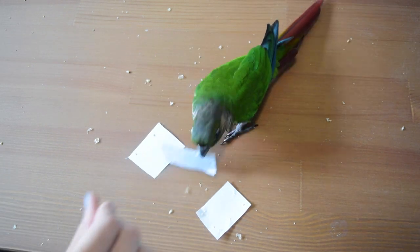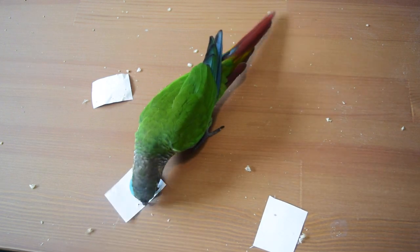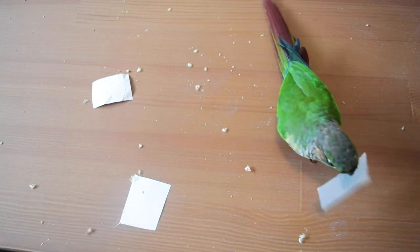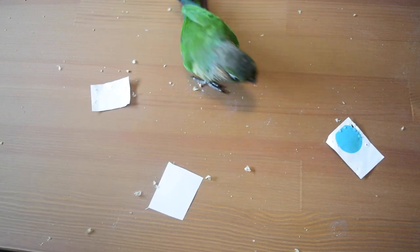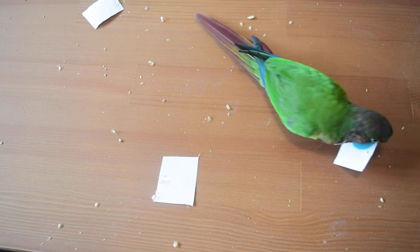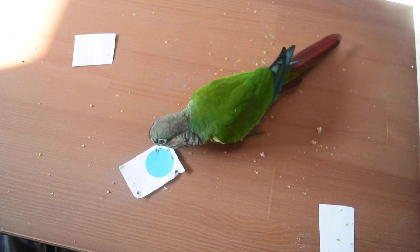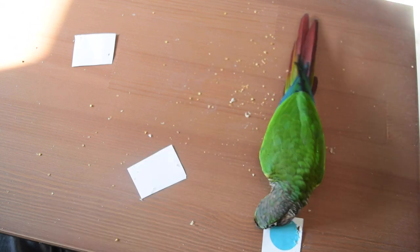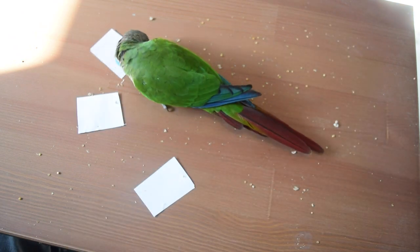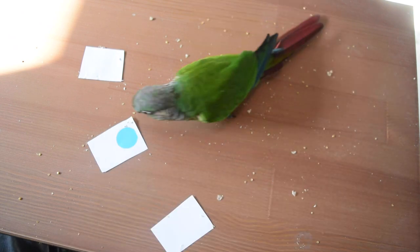Through this process, make sure that you have multiple cards of the same size dots, because your bird can end up looking like they understand the behavior — looking for the card that has the blue dot on it — but in reality they might just be looking for the card that has the most chew marks on it. Make sure you're refreshing all of your cards, keeping them clean and crisp before moving on to the next step. The only factor that should be consistent is that the card has a dot on it — not position, not which card you touched last, not bite marks.